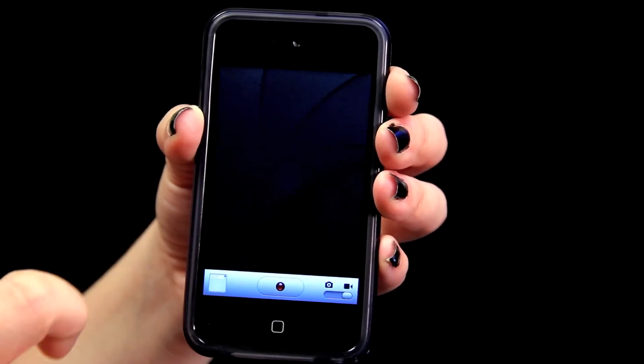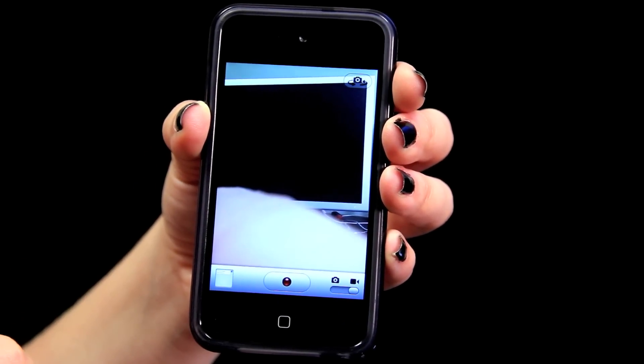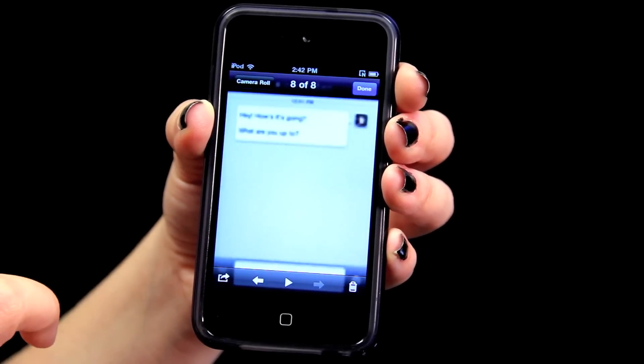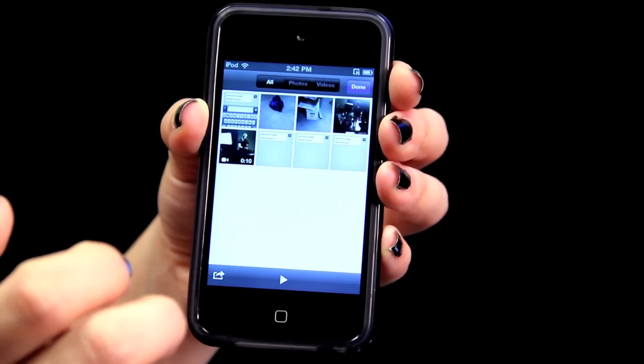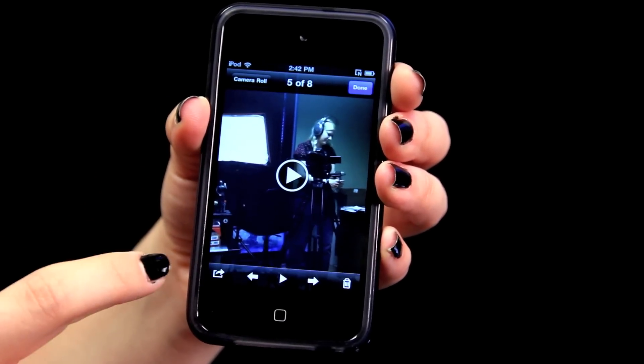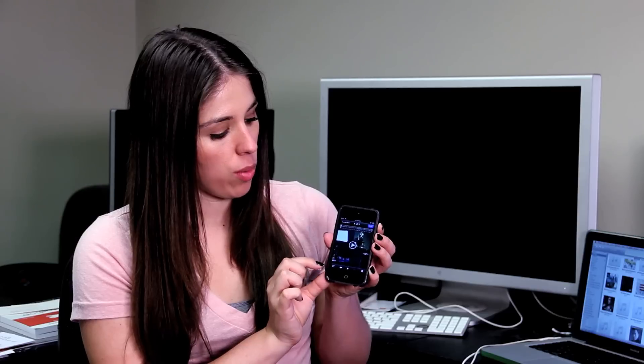The first thing you want to do if you have a pre-existing video that you want to upload is go to your camera. Down here in the bottom left hand corner you can see that things have already been archived. Tap right there and it will pull up the last video that you shot. There's an upload icon in the bottom left — it looks like an arrow uploading.